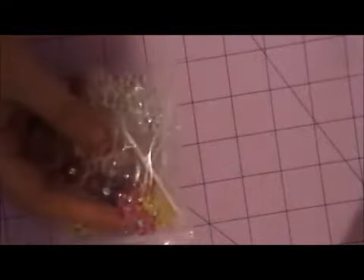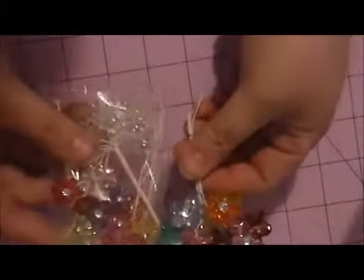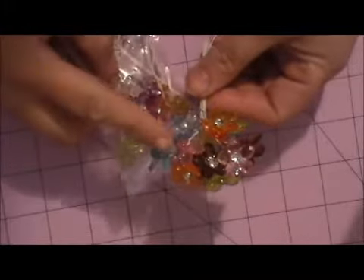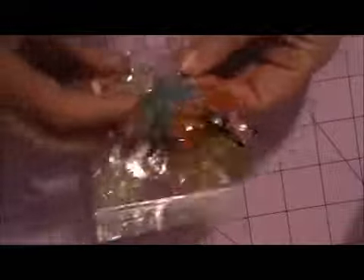Here are the mini ones so you can see the difference in the size — these are the mini ones, and then these are the small. She sent me some more of those because I was running low.